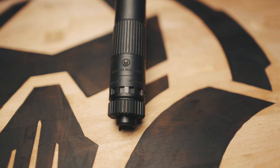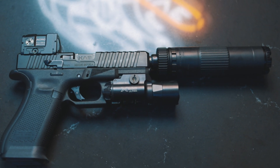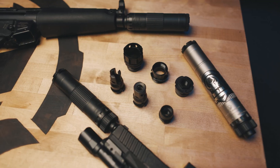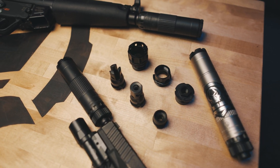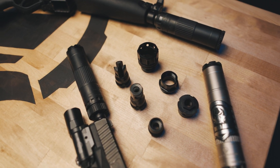The Mojave 9 is going to ship with its own piston. We currently have 1/2x28, and we are also coming out with 13.5x1 left hand. In addition to this, all of your P series adapters such as Trilug, Key Micro, Xeno, and direct thread adapters will work with this silencer.